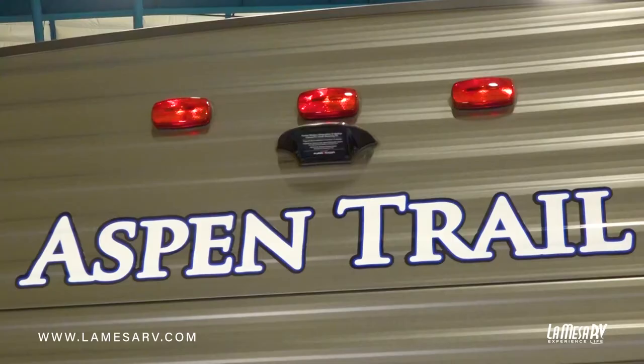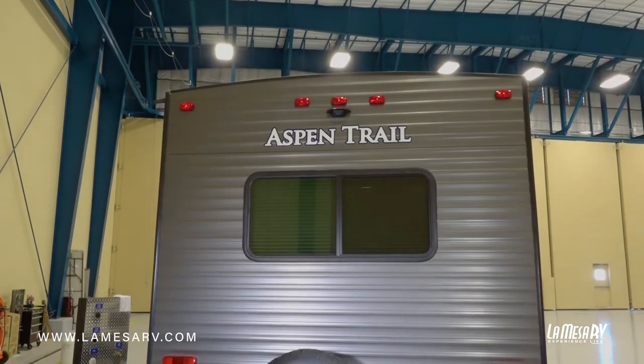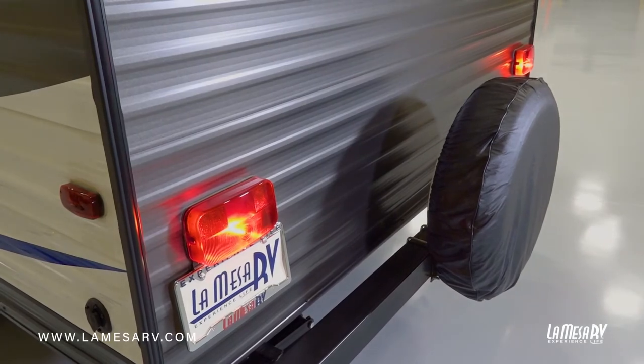Next, we're going to check the light system to make sure all lights work. As you can see, both taillights lit up and your marker lights on top lit up — that means you're getting power and all your bulbs are working. Your right directional is working, left directional is working, and we have brake lights. So all your lights are working properly through your seven-way plug.